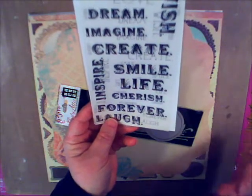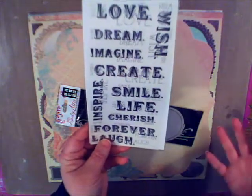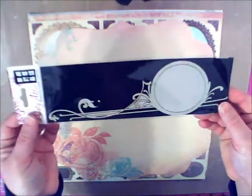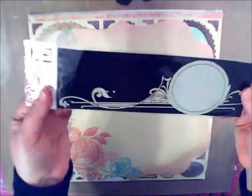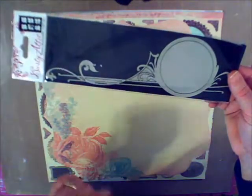Rub-ons! I really like rub-ons for a number of reasons — they can be used in so many different ways and on so many different surfaces. These go great on canvases as well. We also have some lovely Dusty Attic. This is such a nice piece. Pop out the little center, put a picture in the middle, paint it, use embossing powder on it for a pewter effect — make it look like a piece of tarnished metal. So many things can be done with this.